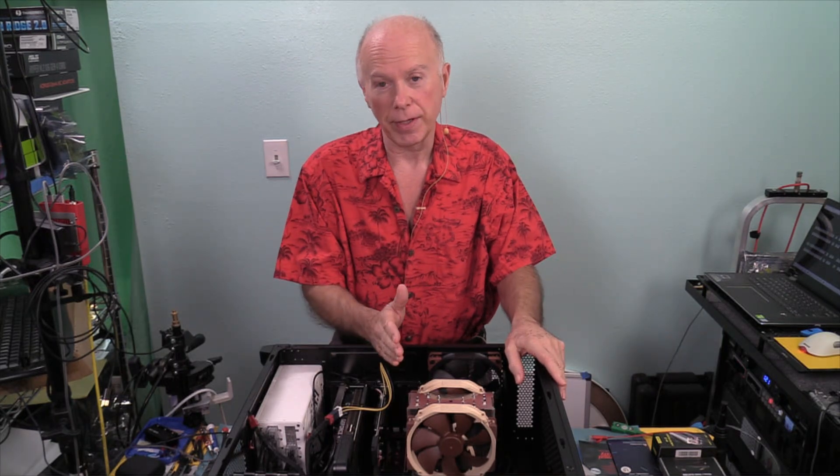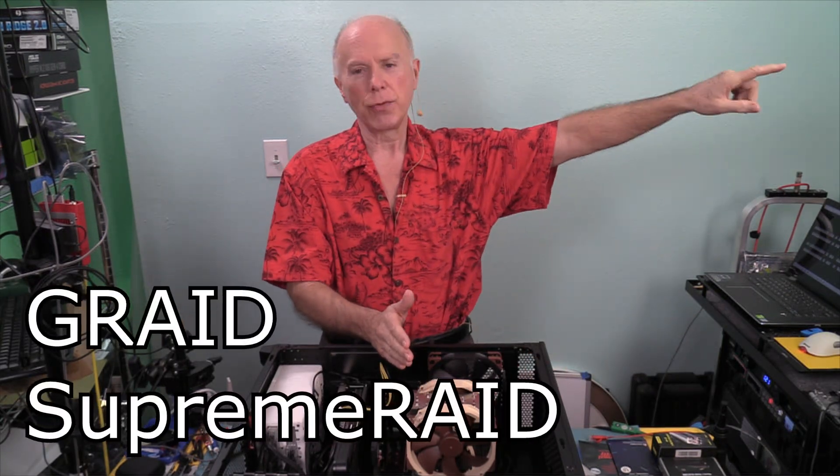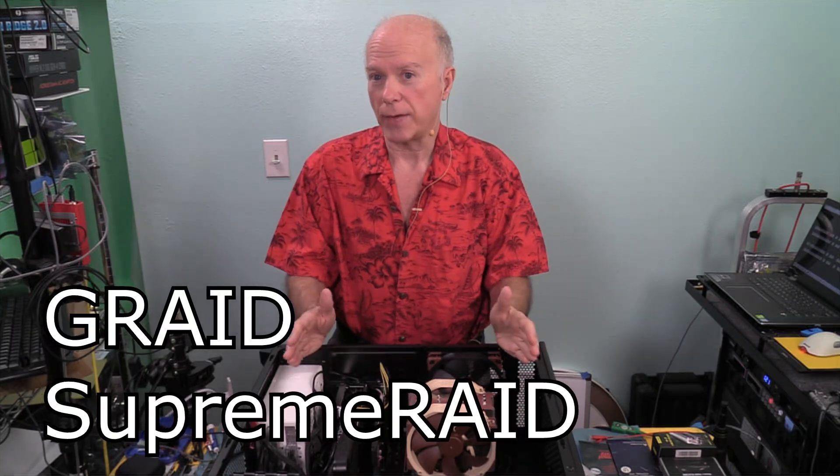We have an incredible amount of technology trickling down from the server onto the high-end desktop and to the workstation. As this relates to the TRX40 and the WRX80, I've got some information I want to share with you about a new type of RAID. We get a lot of questions about RAID, and the title of this video is going to be the G-RAID Supreme RAID, but we first have to outline the other RAID types.